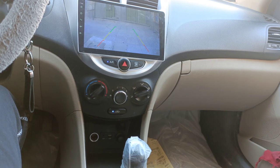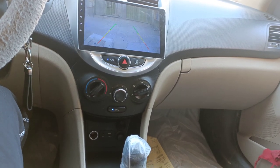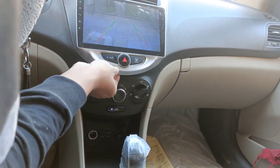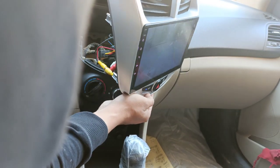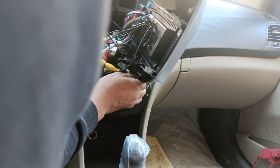This camera installation is very easy and simple. You can do the installation on your own — no need to go to any workshop. Let me show you how I installed it here. I didn't fix this one yet; I will fix it in the later stages. Just let me show you — let me reverse this. There is one cable I got from the manufacturer for the camera installation.